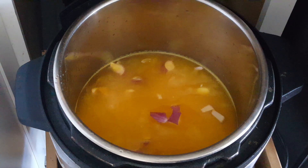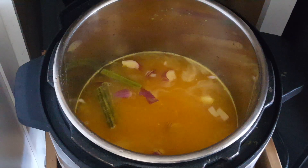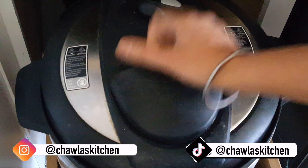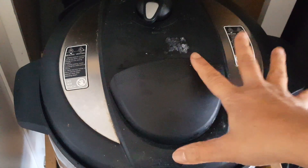Here go the drumsticks — I am adding around four to five drumsticks. I have frozen drumsticks, but if you have fresh, go ahead and use that. After adding the drumsticks, cover the lid of your Instapot and let it run on manual for seven minutes. We will check back in seven minutes; in the meanwhile we will prepare our tadka.